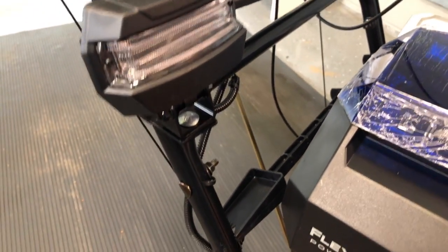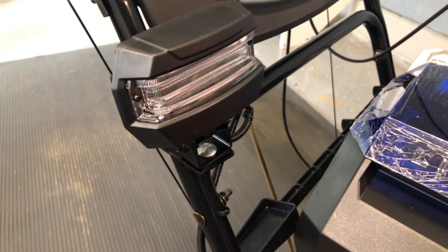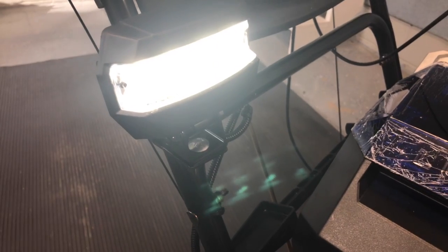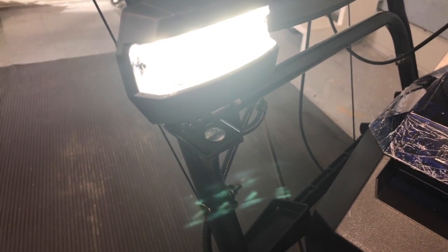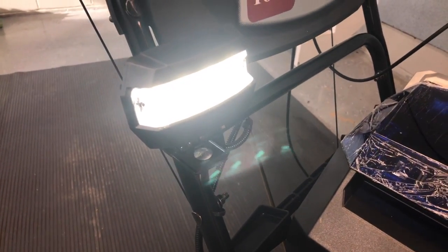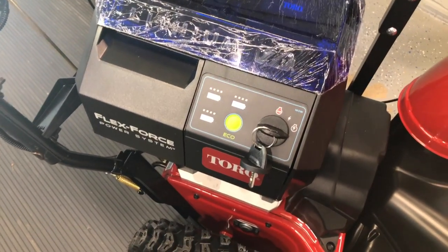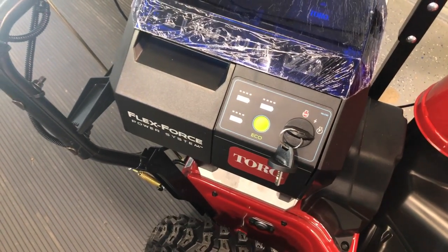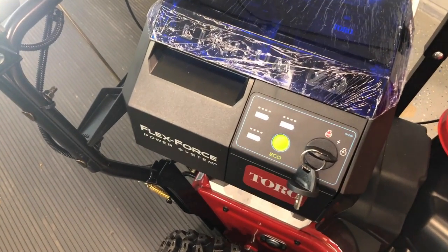There's an LED lamp on the front — let's turn it on again. As you can see, that's a four-LED lamp. That was on the high version, and now I've just put it in eco mode.